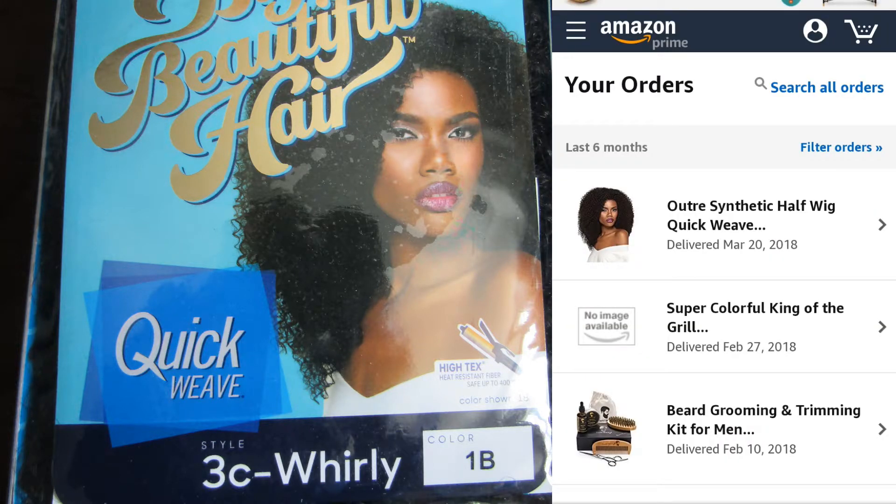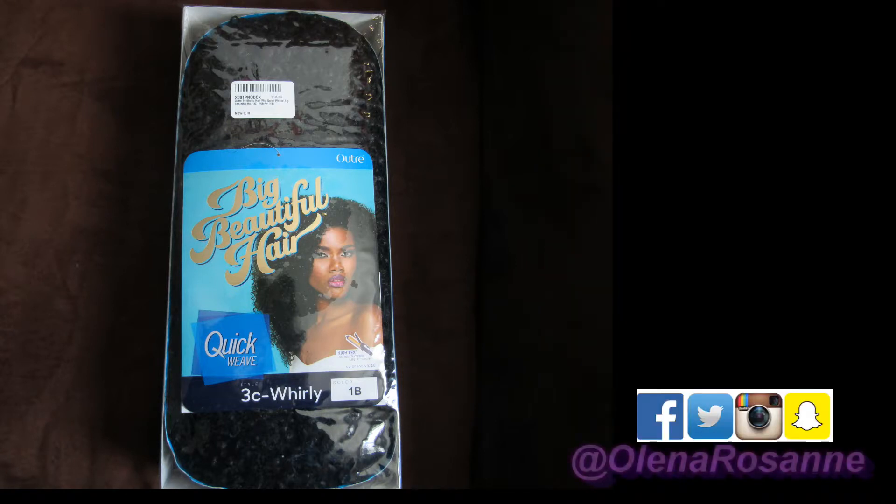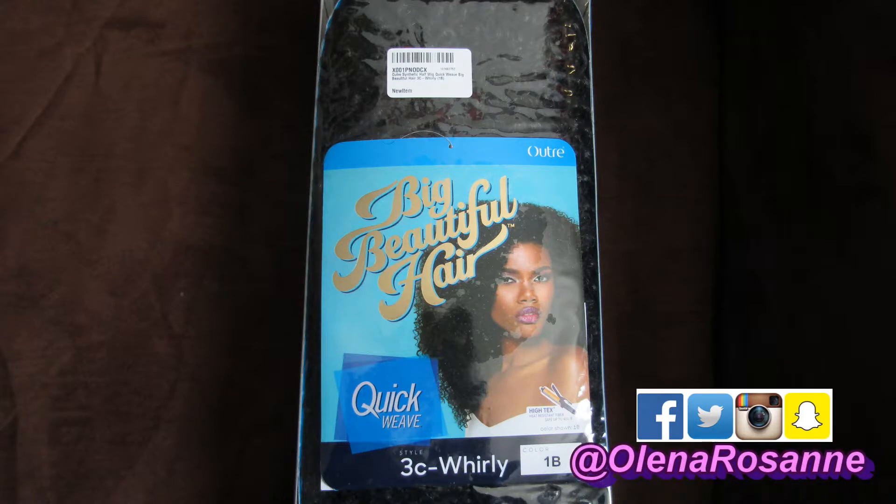I got the color 1B because that's the actual color of my roots, and I got it from Amazon.com. Because I'm a Prime member I got it in two days — I mean, who can beat that? Reasonably priced. It is synthetic; I wanted something that mimics my own hair once it was in a braid out.